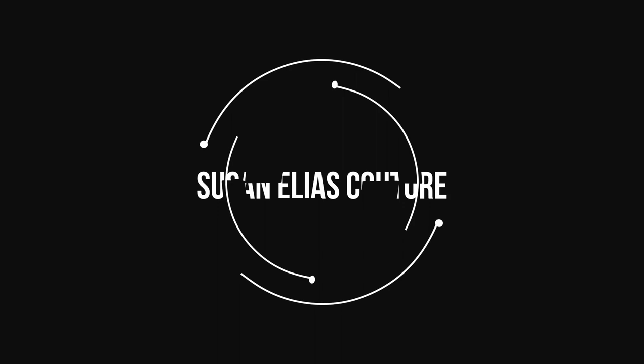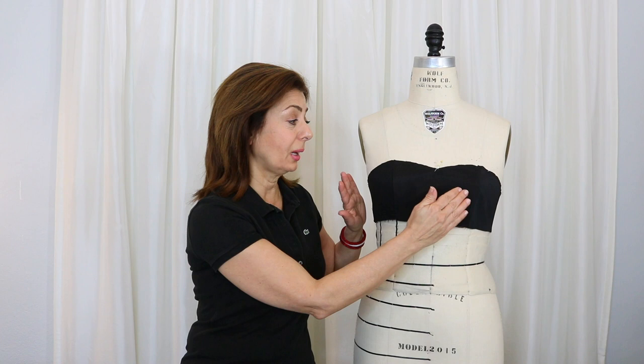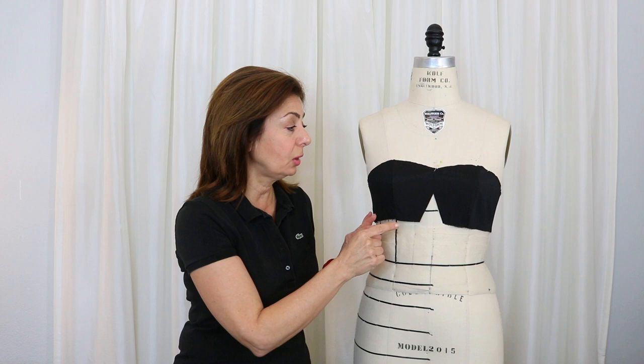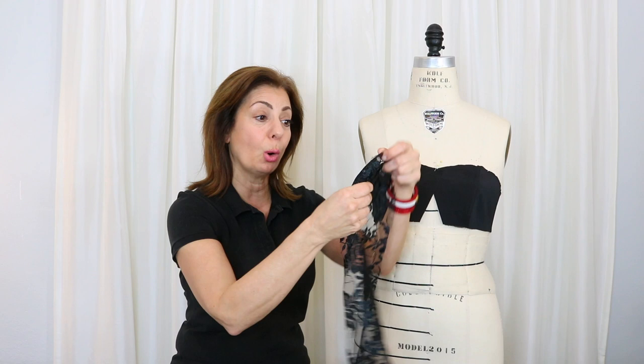Hi, Susan here. Let's get the top part of this bodice ruched. I have the top part of the bodice already sewn, and another section that goes inside it — also sewn and interfaced. I don't have the triangle in the middle yet because we have to ruch over these pieces, pin it, and sew it down so the triangle piece can be sewn in afterwards. I just have the two pieces we're going to mold and ruch on the bodice.